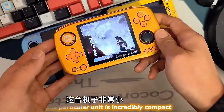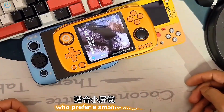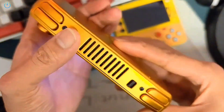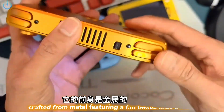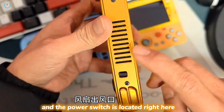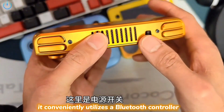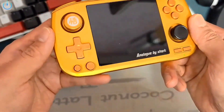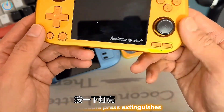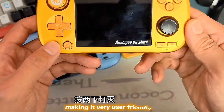This particular unit is incredibly compact, making it an excellent choice for those who prefer a smaller display. Now let's examine the quality of its construction. Its entire body is crafted from metal, featuring a fan intake vent here and a fan exhaust vent there, and the power switch is located right here. It conveniently utilizes a Bluetooth controller — a single press illuminates the light and establishes a Bluetooth connection, while a double press extinguishes the light and disconnects Bluetooth, making it very user-friendly.